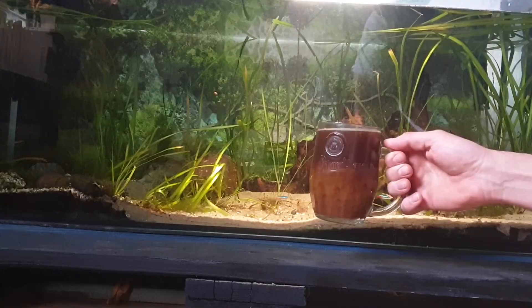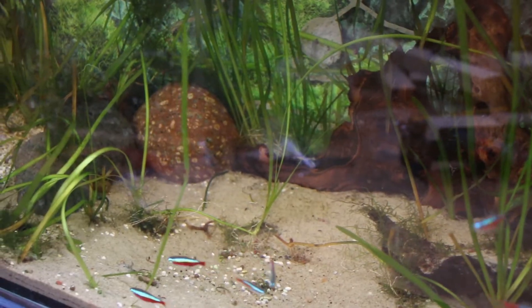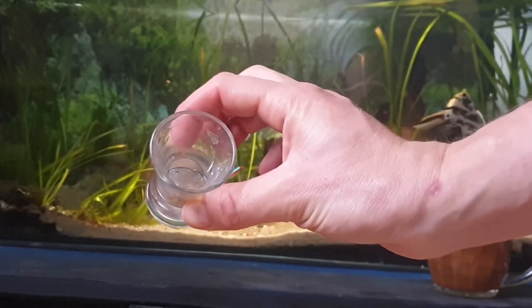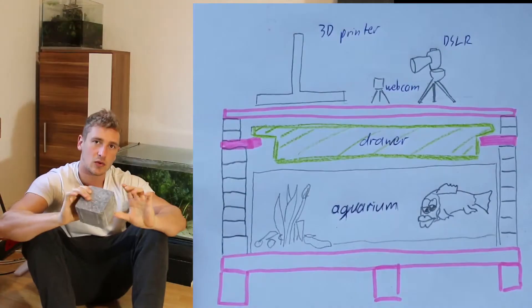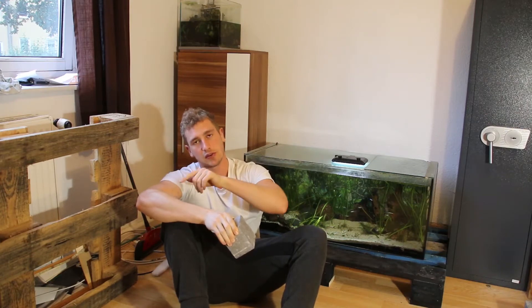I grab my Sunday morning coffee. The fish are pumped and they're gonna be treated with their favorite food, which is white mosquito larvae. Cheers! Now we're gonna use these bricks which I borrowed from a construction site several years ago. We're gonna use these bricks as pillars on which the 3D printer or the other 3D printing gear gets put on.